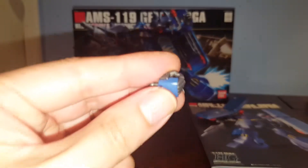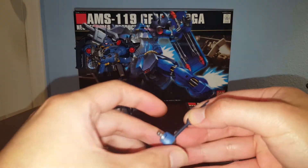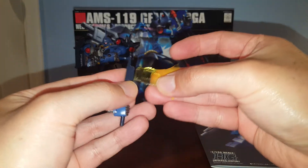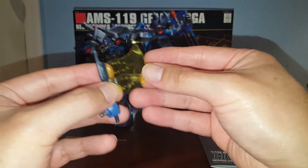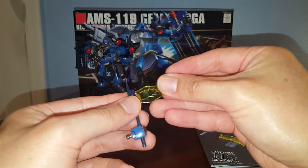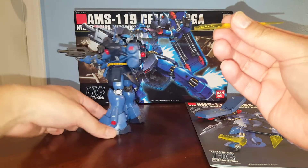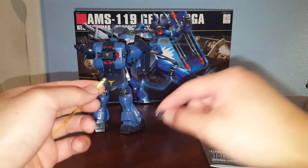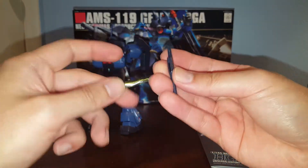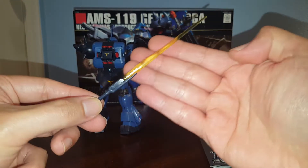We have one multi-purpose gripping hand — you can use this to grab onto the beam axe or the beam sword axe. We have two effect pieces, just like the original Ghirardoga, so you have two options: you can make the axe or you can make the sword. The beam saber effect piece can be connected to the beam sword axe. This weapon has a smaller slot, so you can only attach this particular effect piece.